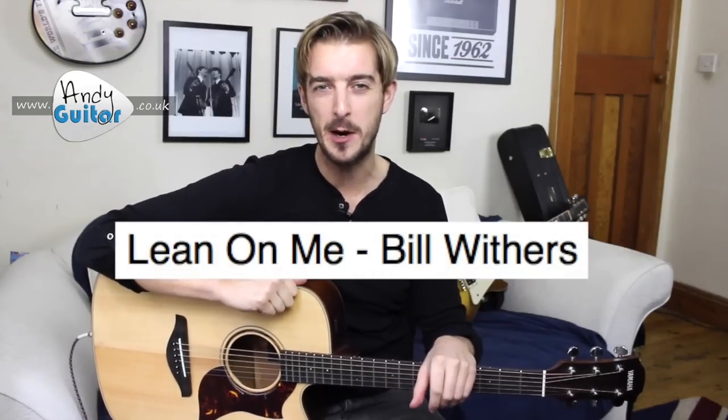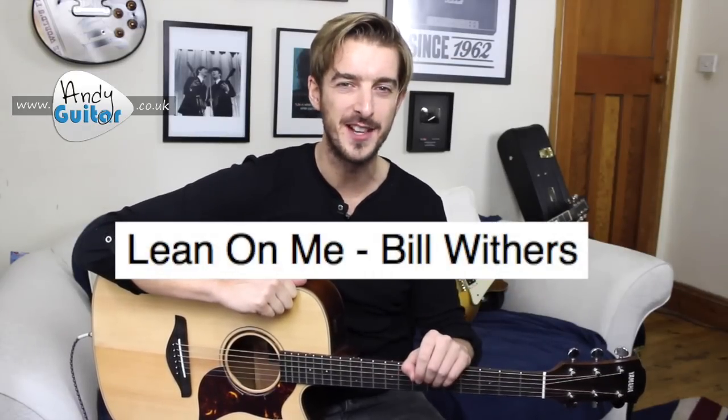The three chords I'm going to be demonstrating for you are E, A, and D. We're going to have close ups on each one of those chords and the changes between them so we can really nail these songs. I'll be demonstrating one song in its entirety — that song will be Lean On Me — and that will come at the end of this lesson.